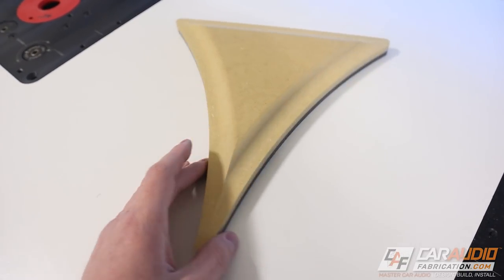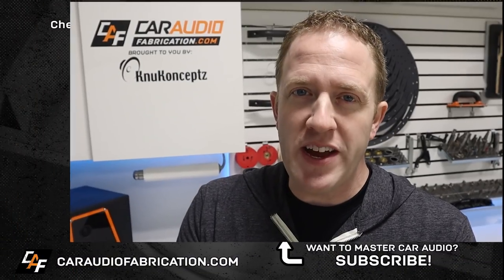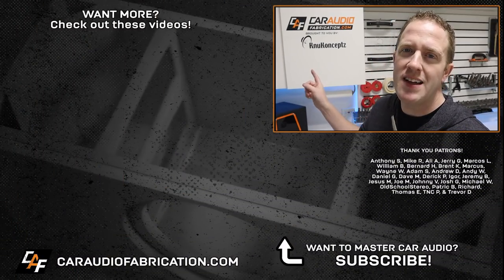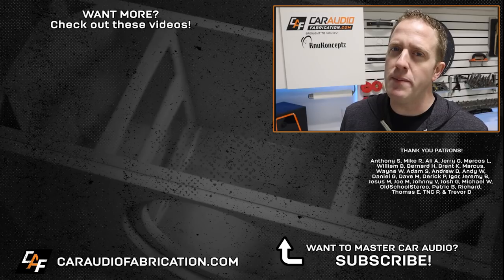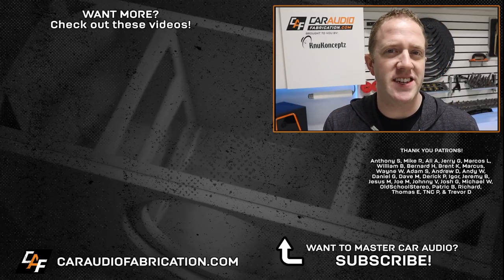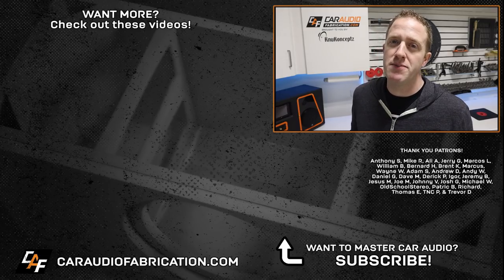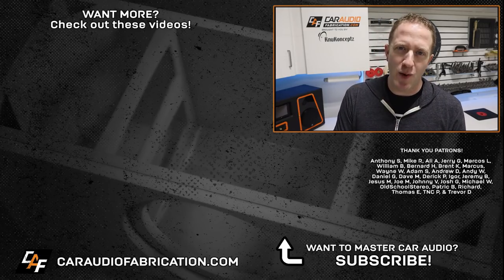I've put a link to the Bosch router down in the video description so you guys can check it out. Overall, I think moving forward this is going to be a great solution for a woodworking router, especially for us car audio guys. Don't forget, next time you need wiring for a car audio build, check out show sponsor New Concepts and their Colossus Flex Cable — learn more in the video description. A big thanks to them, and to Anthony, Mike Ali, Jerry, Marcos, William, and the rest of the Patreon membership team for making these videos possible. Thank you guys for tuning in and watching.